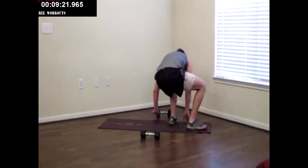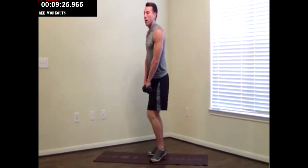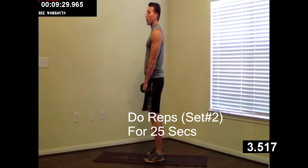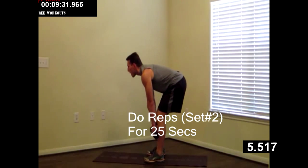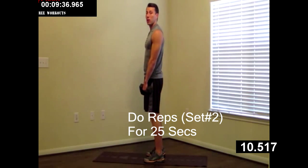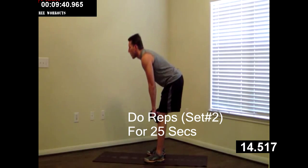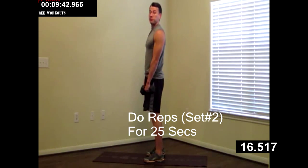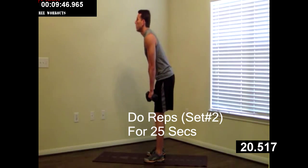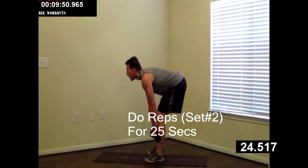Heading back up to the feet. Doing a dumbbell RDL — palms facing you. Butt back, butt forward. Really feeling that stretch in your backside on this one. This one will strengthen your lower back, your butt, and your hamstrings. Good job, keep your head up — keeping your head up helps keep your back straight. It's a little trick. Good job, just a few more.